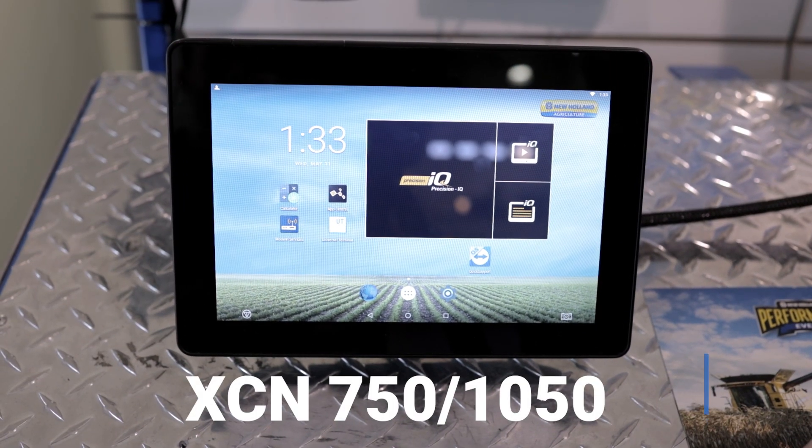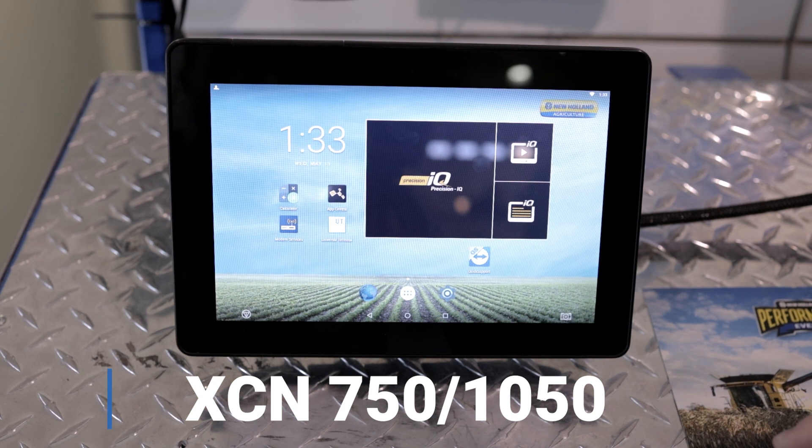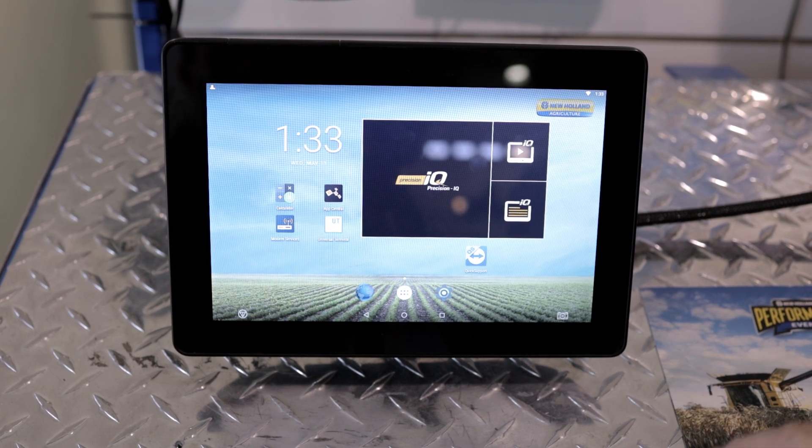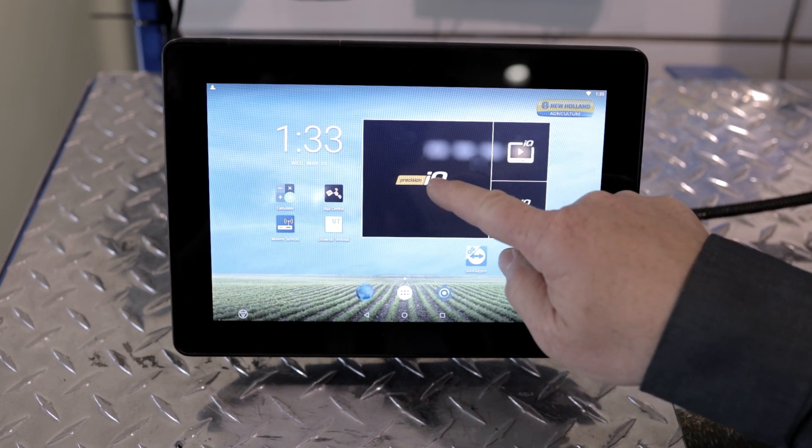Here's the tutorial on the changes that need to be made on an XCN 750 or an XCN 1050 display. On either one of these displays from the home screen, hit the Precision IQ tab.